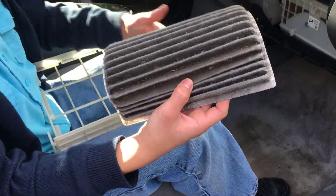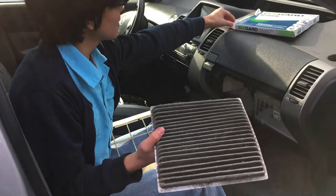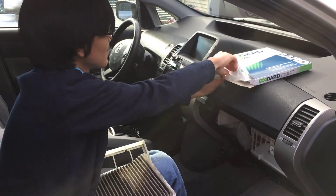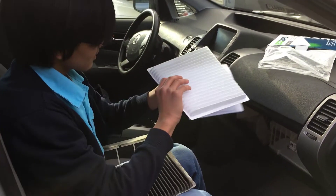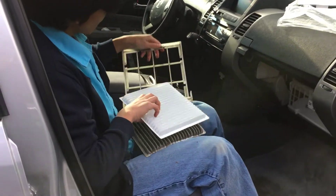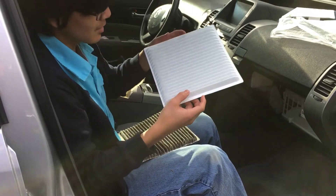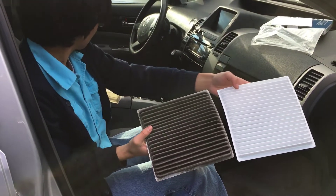And that is what the dirty air filter looks like. Here is the new air filter for comparison. After this, we're going to clean up the tray, because the tray is also dirty. And then, when we come back, we're going to replace the new air filter and put it back in.